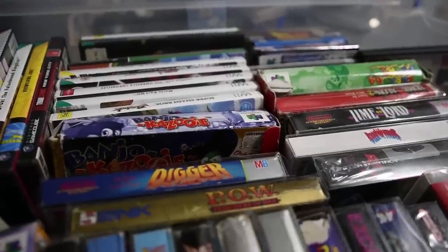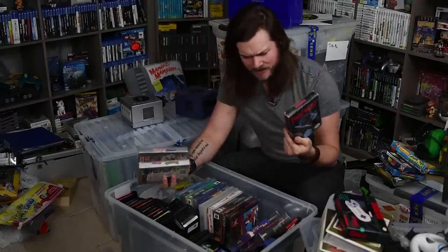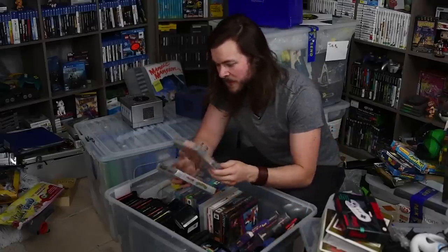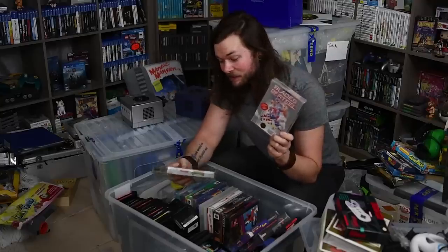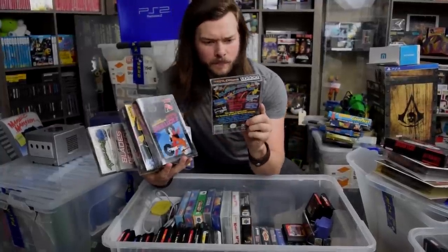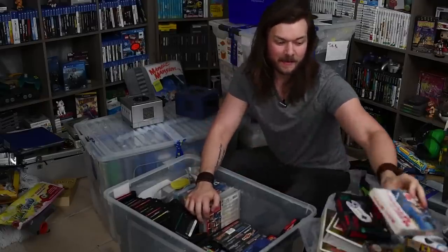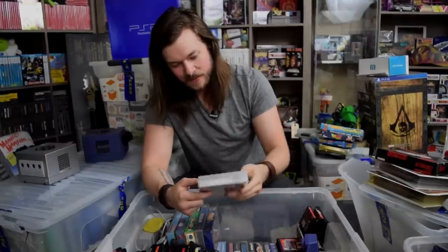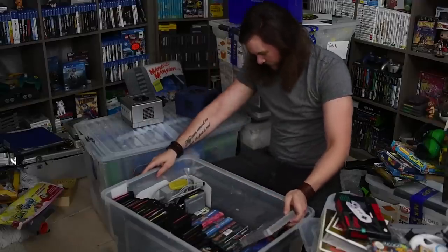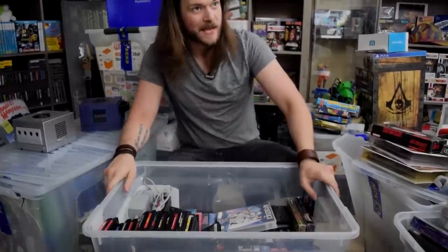Smash TV in box, a sealed F-Zero — the Player's Choice edition, which you could find sealed everywhere for a while. Very beat-up Banjo-Kazooie and Mario 64 — these have always been beat up. Final Fantasy in box — there was a map or strategy guide that went with this, probably in the strategy guide box we saw. Blades of Steel, one of my favorite NES games. Turtles, Rainbow Island, Bubble Bobble 2. Here's one I was looking forward to getting again — my favorite NES game: Maniac Mansion. Earthworm Jim 2.